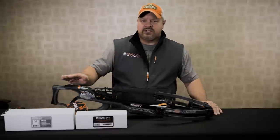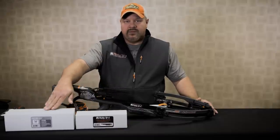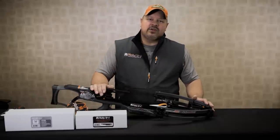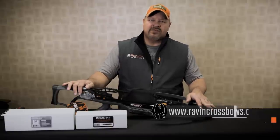In this video we're going to focus specifically on the proper setup and instructions for the Raven jackplate and the Raven scope. For any other instructional videos on the Raven crossbows, please go to the other instructional videos on this website.